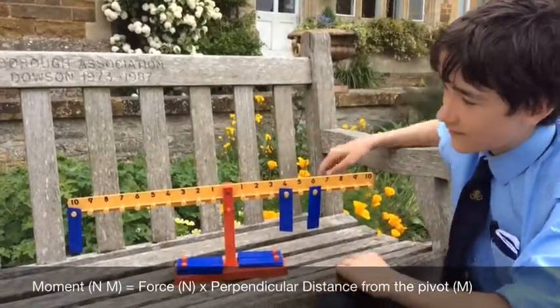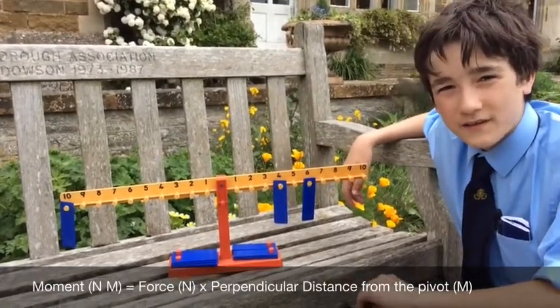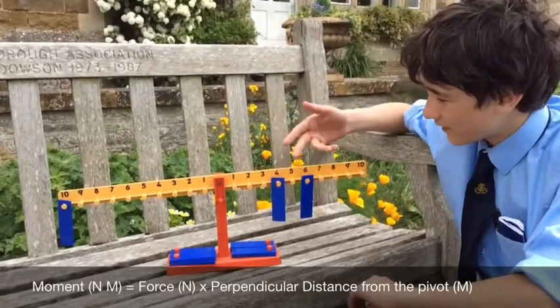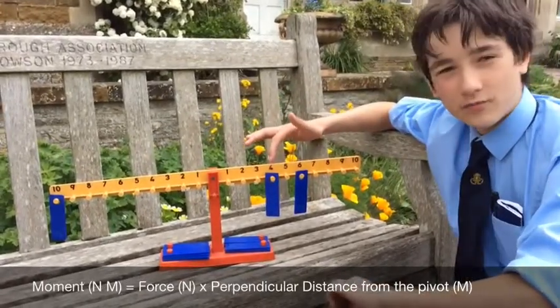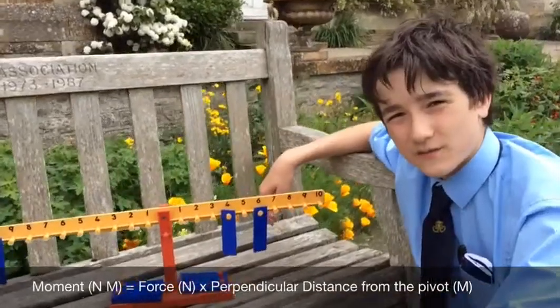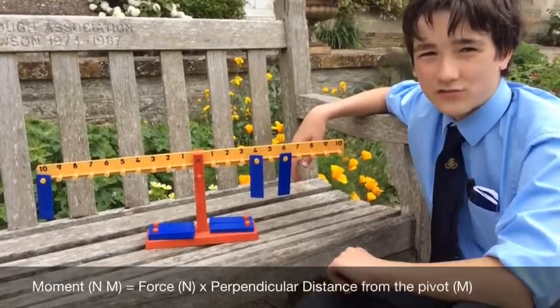On this side, there's one 10 gram weight approximately 10 centimetres away from the pivot. This adds up to approximately 10 times 10, which is 100. Here I have two 10 gram weights, so you would expect this side to be heavier. But one of them is approximately 4 centimetres away and one of them is approximately 6 centimetres away. 4 times 10 is 40, 6 times 10 is 60, and 40 plus 60 is 100.